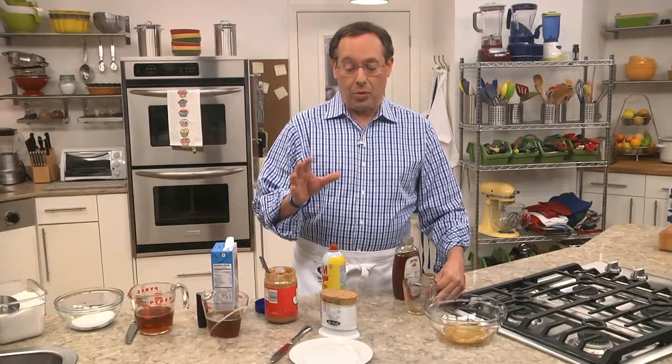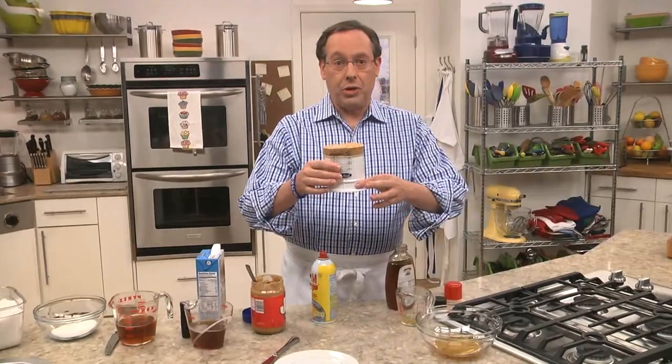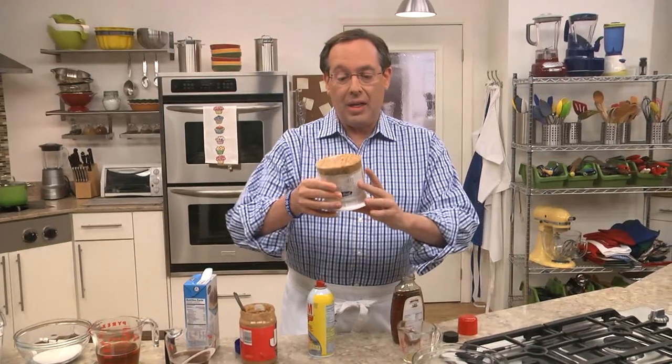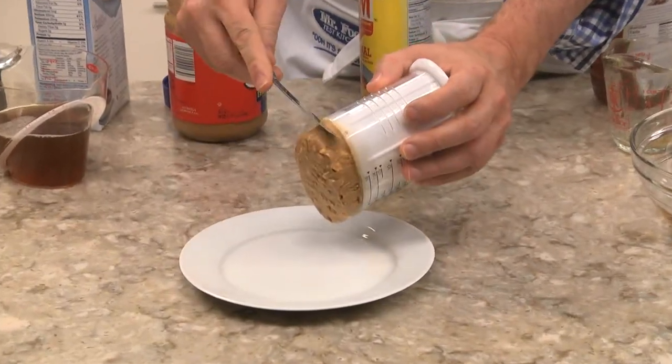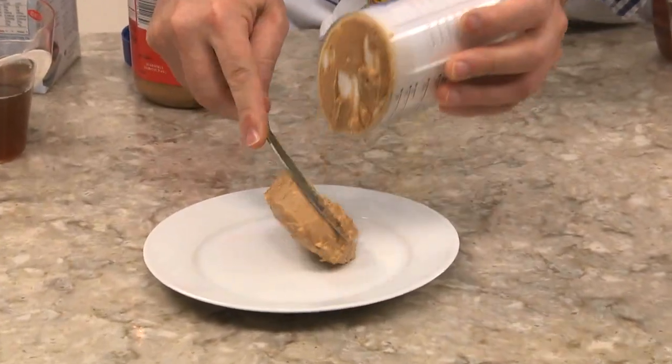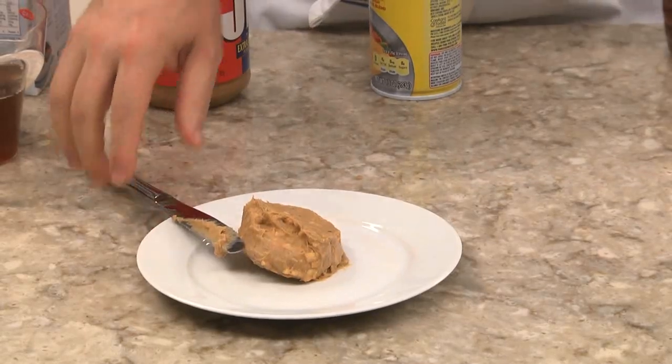Another way to measure sticky ingredients is to use one of these push-up measuring cups. Here you just measure the amount you need, and then you just push it forward. Take a knife, and there you have it — a perfect measure without any sticking.